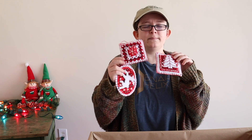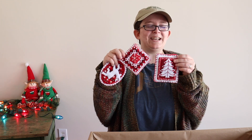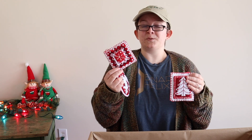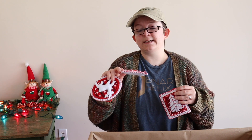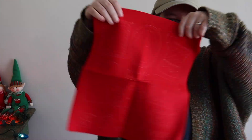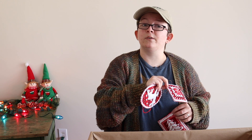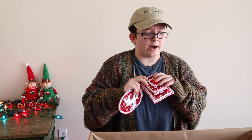You have everything in the kit to make six of these. It comes with everything you need — all the felt, and the felt actually has the patterns printed on it, which is really nice and super convenient. It has all the floss you need, all the sequins and beads, and it even comes with needles so you don't have to have those, which is really nice.